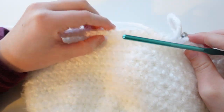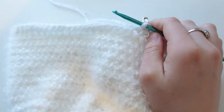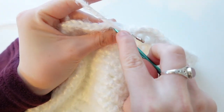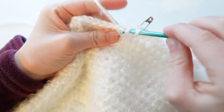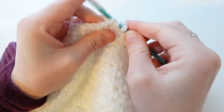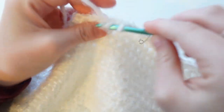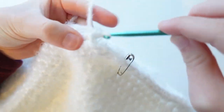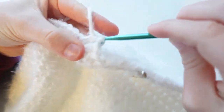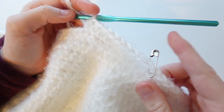Now we're making the second row of the brim, which follows another increase pattern. Going under both loops now, put one half double crochet into the first six stitches, then an increase in the seventh stitch. Repeat that pattern all the way around to the stitch marker.